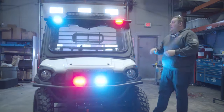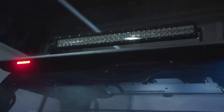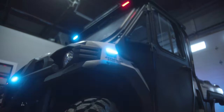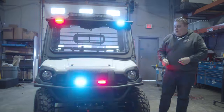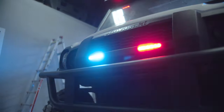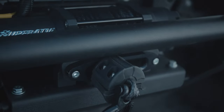Up front they have installed by the dealer a dual-row LED light bar. We've added a whole bunch of other equipment — we've got SoundOff Signal M-Powers in tri-color with a white override feature, another set of M-Powers on the front grille, and we installed a winch behind the front brush guard.